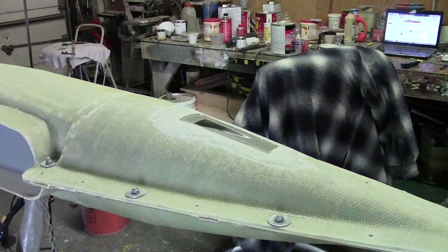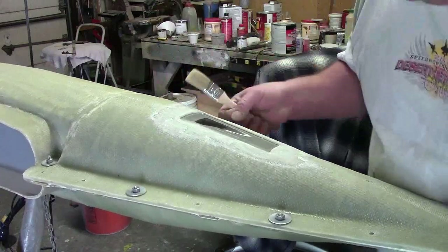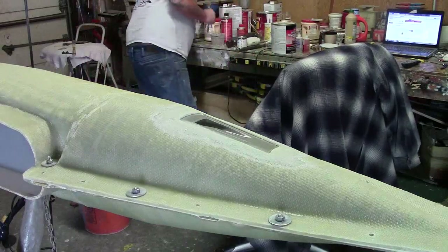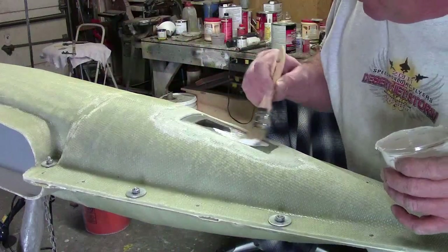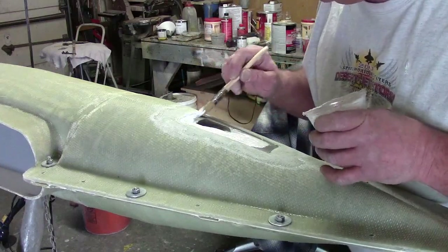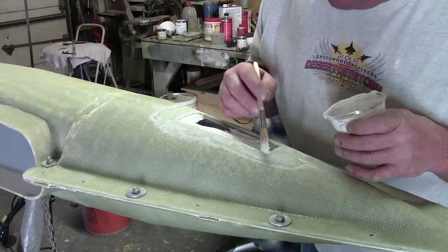Hello everybody, welcome back. I got my mold all bolted together and I'm ready to start putting my surface coat on. Got to make sure it's tight and this ain't moving — had to do a little abrasion in the back, think we got her fixed now. Same thing here — we got to keep this first coat really thin. Got to get into that nook and cranny right there perfectly. You don't want any voids.